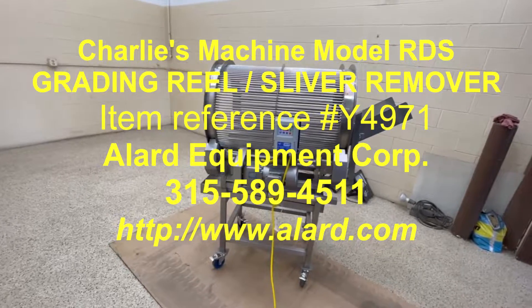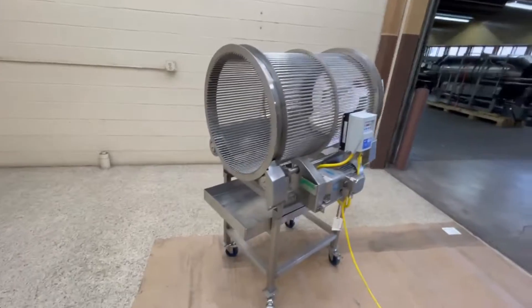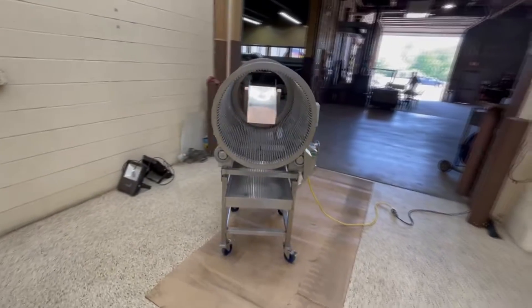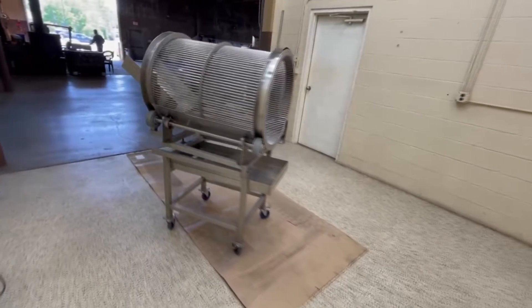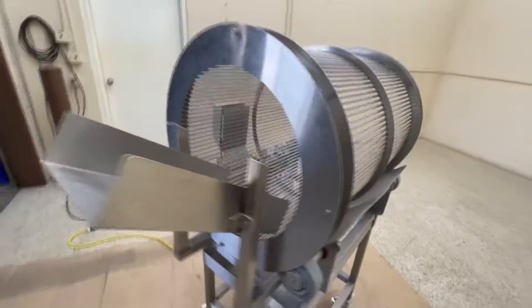This is a grater reel, a size grater, sliver remover. We've gotten things like this from the popcorn industry — they call them an 'old maid remover' for letting unpopped kernels fall out of popcorn, although the spacings could conceivably be a little wide for that on this one.